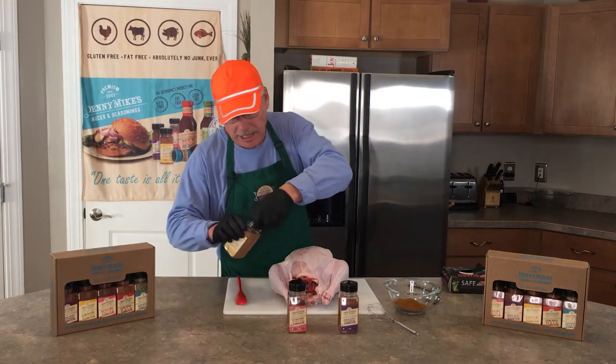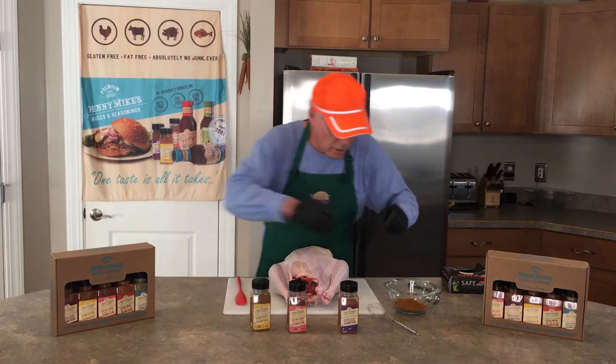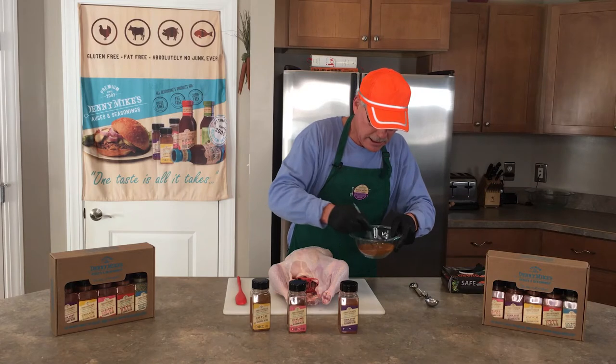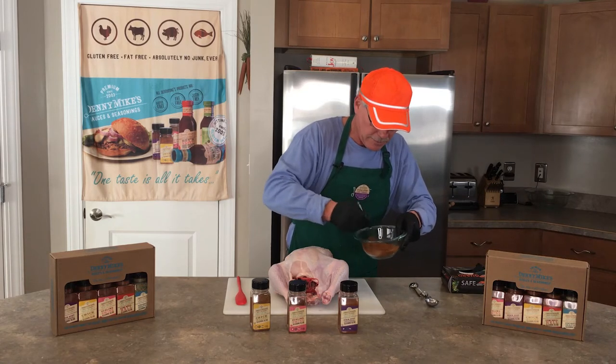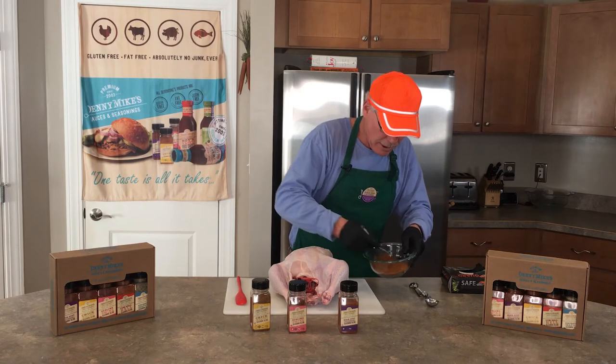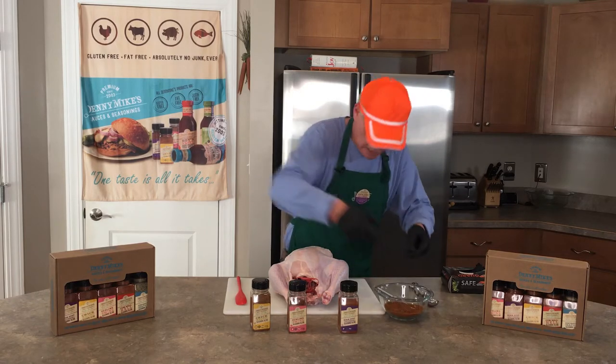Approximately two tablespoons of each and we're going to mix that together. So there we have our volume of seasoning. I want to mix that with just a nice little whisk like that. You can use a table fork, you can use your hands — it doesn't make any difference. You just want to mix that together real nice.